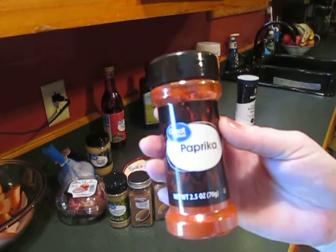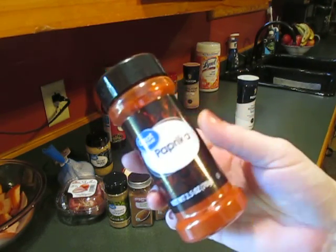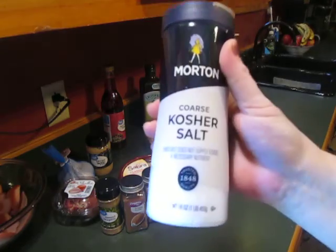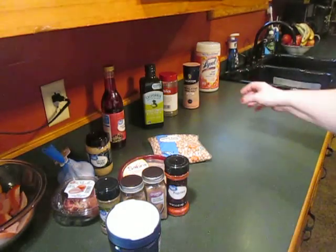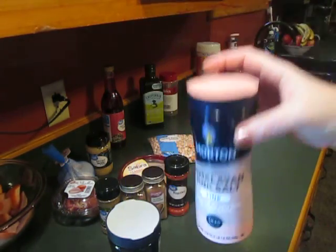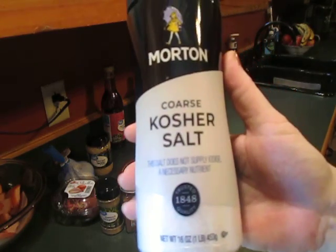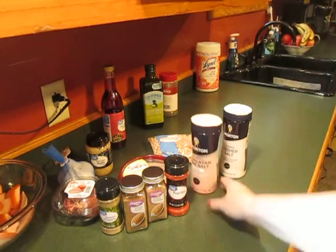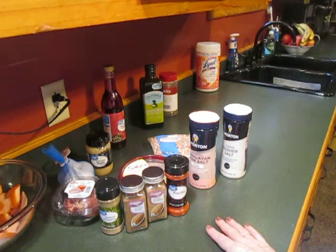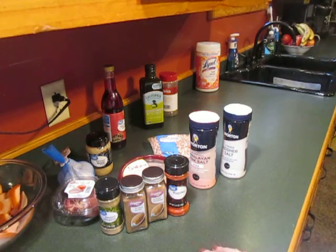I also got some plain paprika, because I have smoked paprika but many recipes call for sweet paprika, which I couldn't find, so I got regular since it's not smoked and I figure it'll do in a pinch. And then I got some kosher salt — I normally use this Himalayan pink salt, but many of the Mediterranean diet recipes I'm finding call for kosher salt. So that's some of the herbs, spices, and other things I've purchased to switch over to a Mediterranean spice palette. I'll let you know how it goes with the hummus. Thanks for joining me, y'all — be sweet!